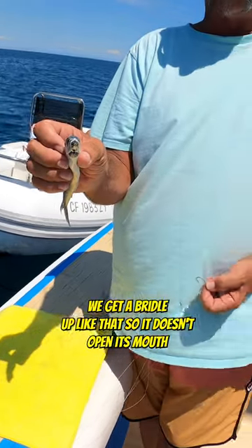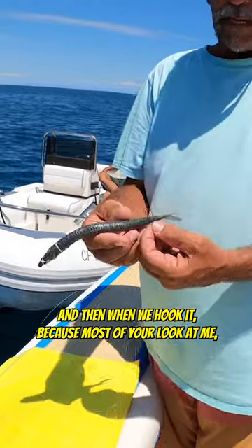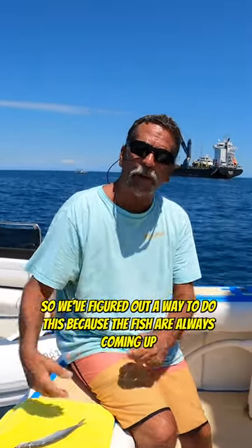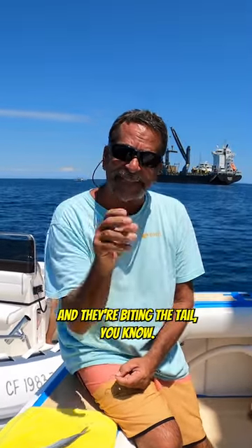We get it bridled up like that so it doesn't open its mouth and the gills don't open when we're trolling it. When we hook it, most of your bites come off — if you've ever seen it when you're getting bit, they're always biting the tail. So we figured out a way to do this because the fish are always coming up and biting the tail.